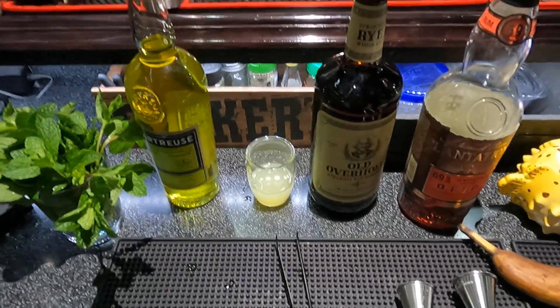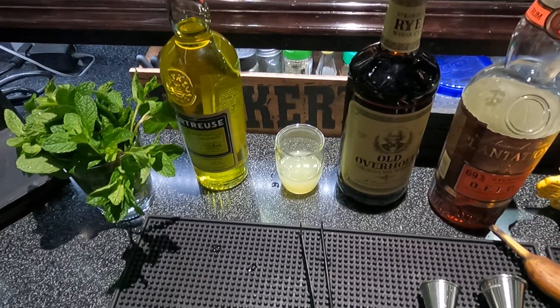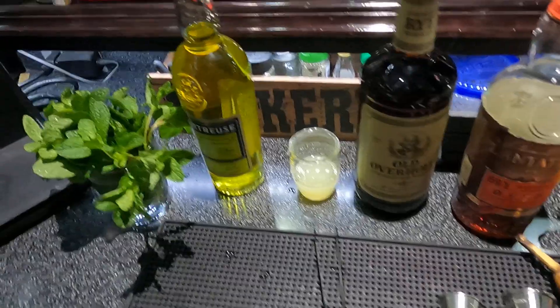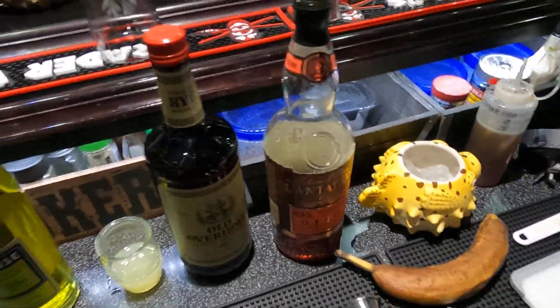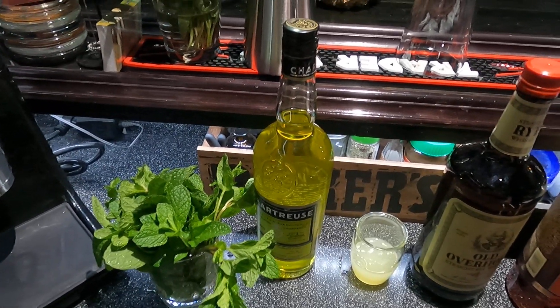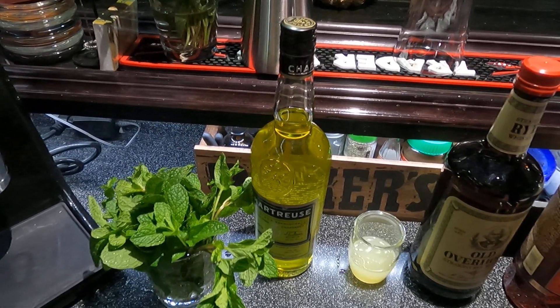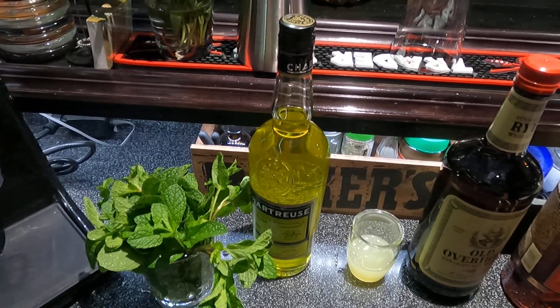Welcome back to the Belly Up Bar. Thank you all for viewing and subscribing, I do appreciate all of that. Today I'm going to make another fresh banana cocktail — we'll call this one Fresh Banana Cocktail Number Two. It comes in at about 22% ABV.